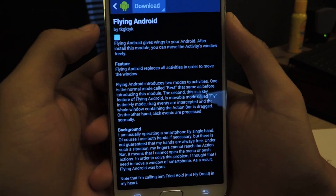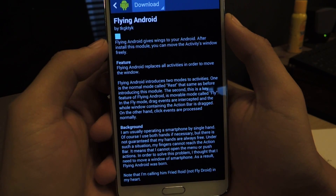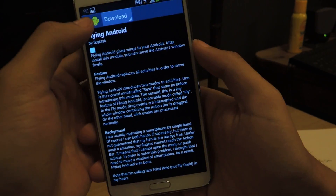Here it is — Flying Android. What it does is it frees up your activity window so that you can move it freely.